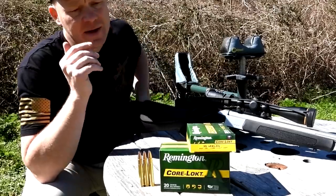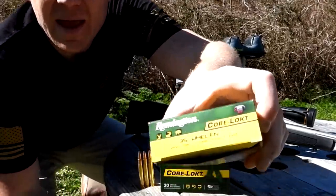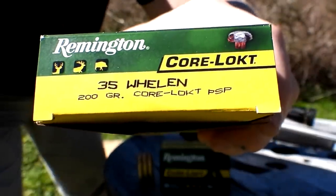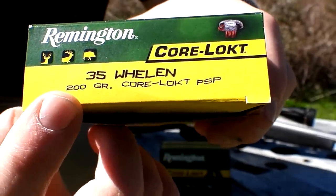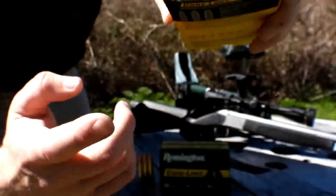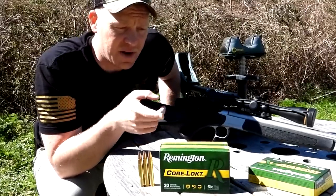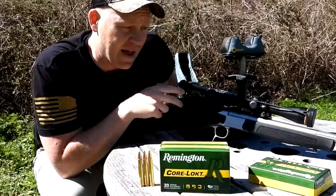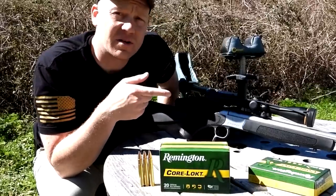I had a good reason to bring out my .35 today because I was able to find some more ammo — Remington Core-Lokt .35 Whelen in the 200 grain projectile. Previously I found some Remington Express Rifle in .35 Whelen 250 grain, and this CVA Scout absolutely loved it. Let me roll in that footage real quick.